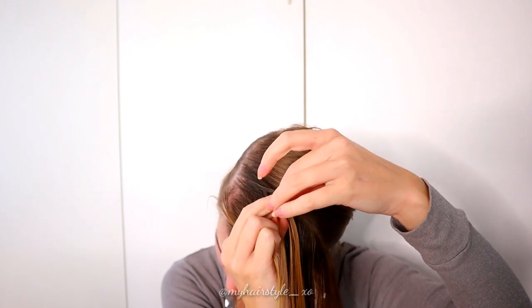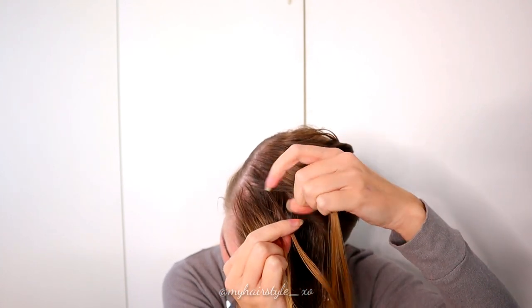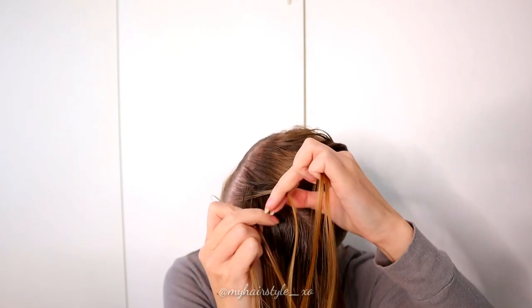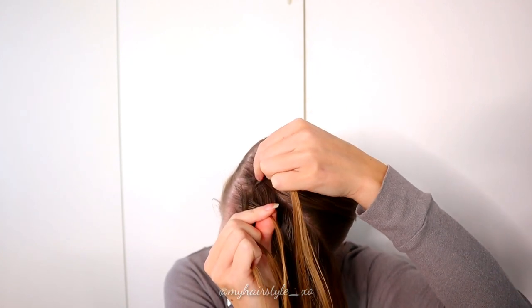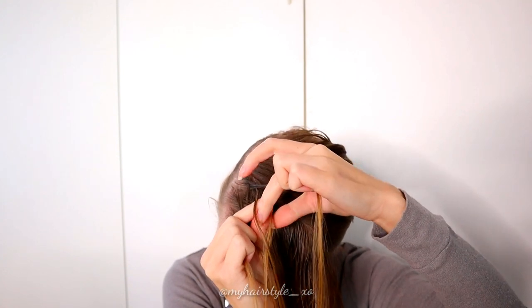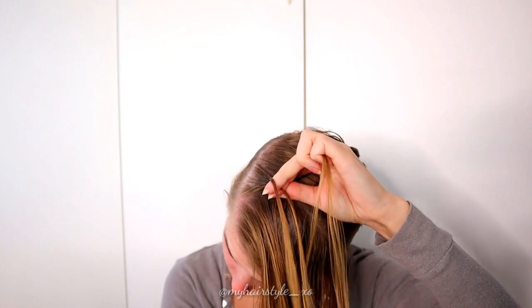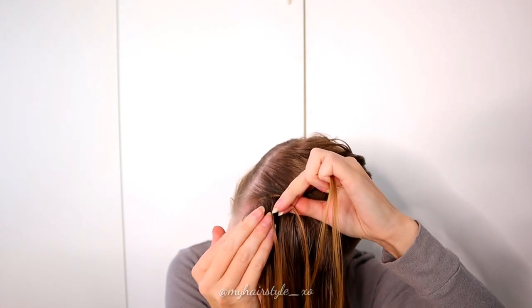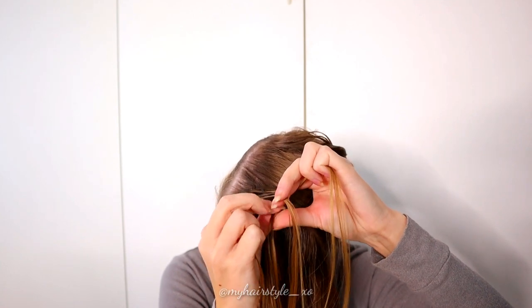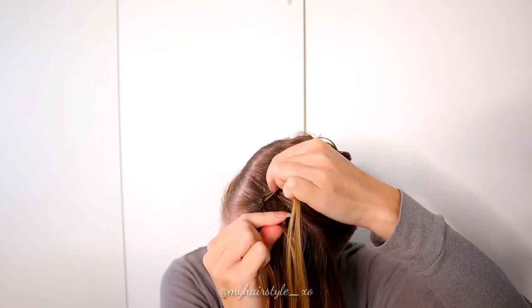Take first the rightmost strand and bring it under, then over the middle. Then from the left side, under and over the middle. Again from the right, under and over the middle. Then from the left, under, add some hair from the left side, and then move the whole strand over the middle strand.